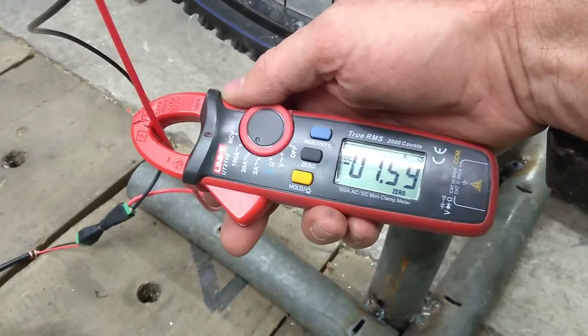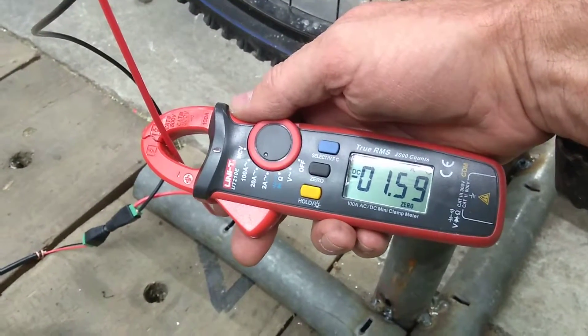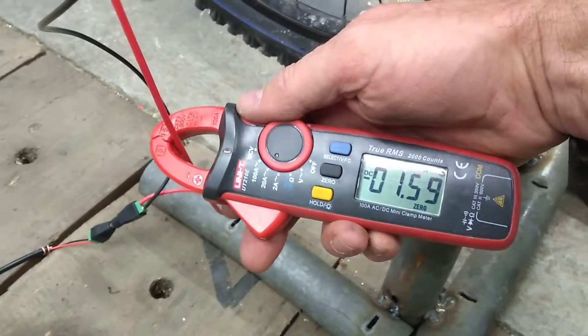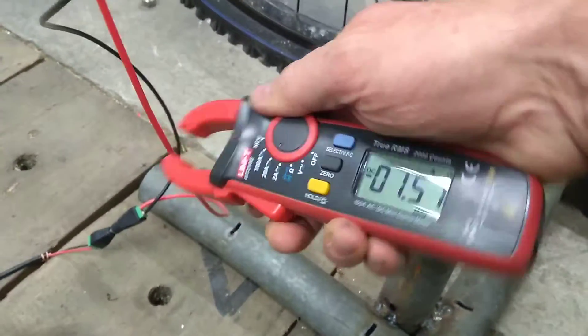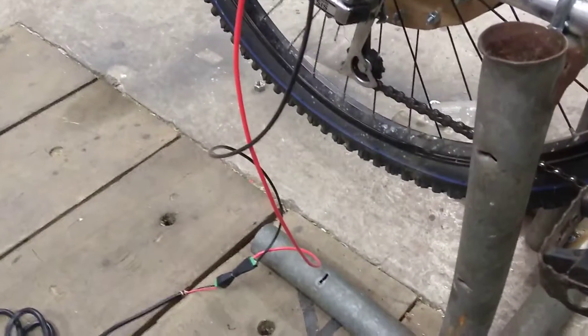So if I can get myself a battery that'll provide 1.6 amps for an hour — I don't know if that's possible, but I'll look into it, and that'll be good enough for me.